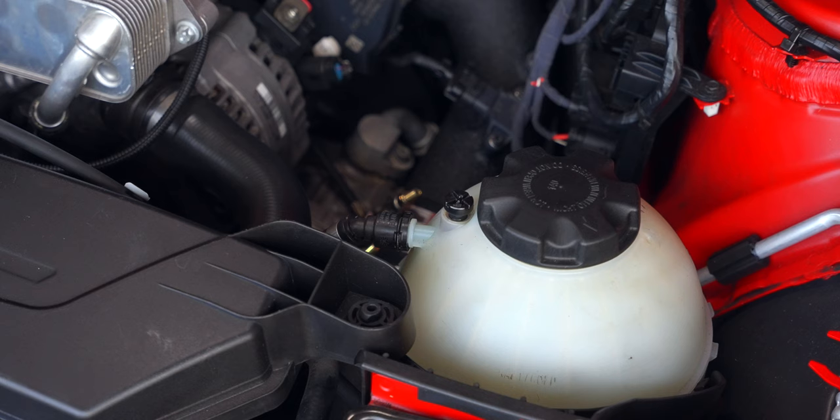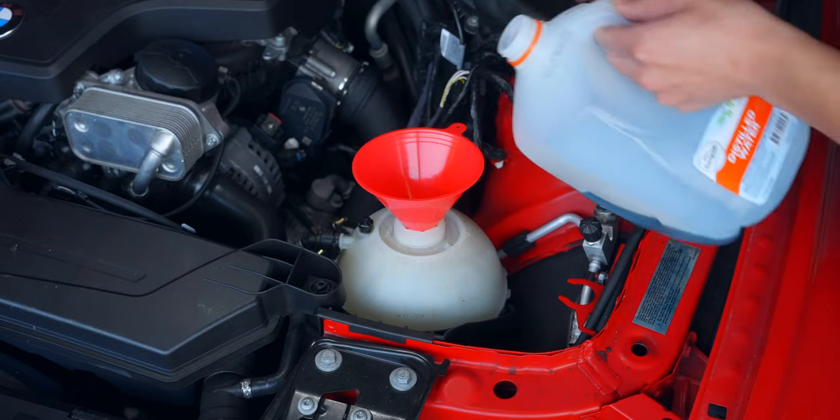Then fully depress the gas pedal until you hear the bleed sound. This process could last up to 15 minutes and will go quiet when it's done. Afterwards, top off your coolant and check for leaks.